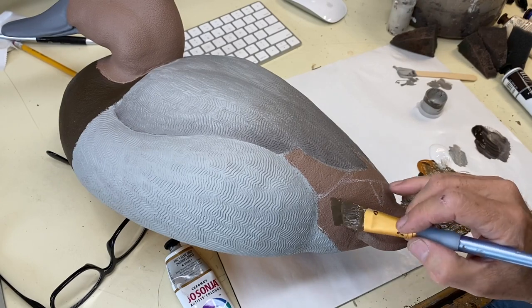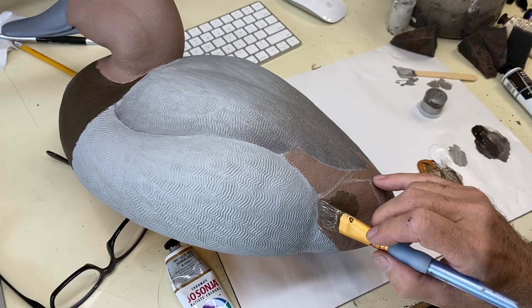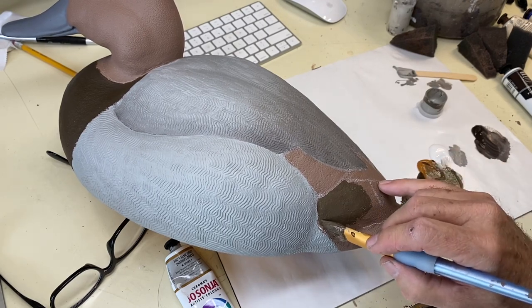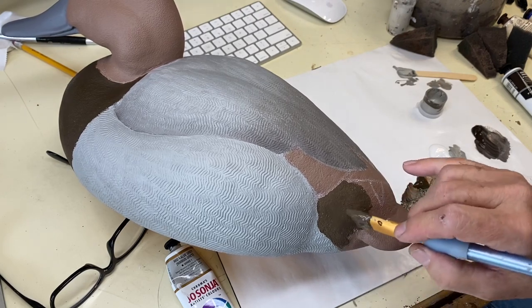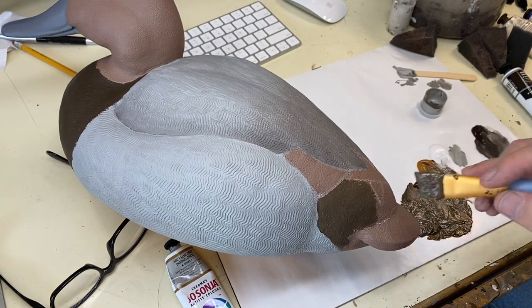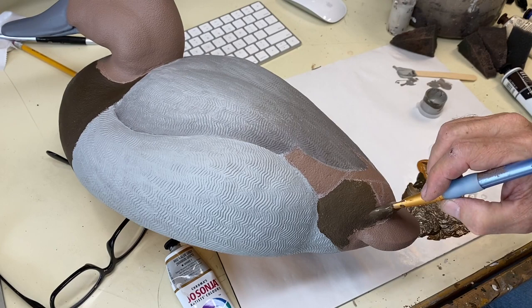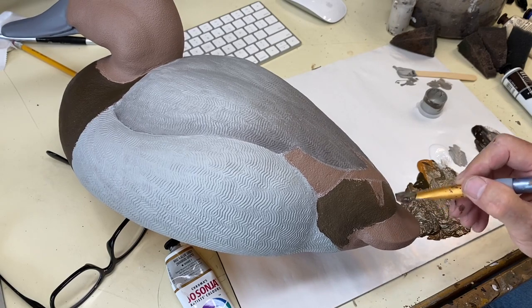The rump area tends to be a little bit lighter overall than the breast, so especially on a gunning decoy we're going for mid-range values because you don't have a lot of details to convey — you want to keep it simple. So this color value is slightly lighter, and to get that I've added just a touch of white gesso to that breast mix — it just tones it down and grays it up slightly. I'll paint that in.